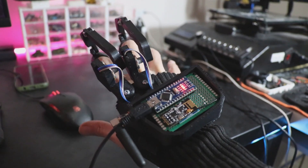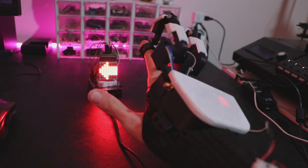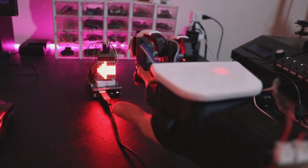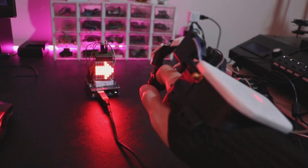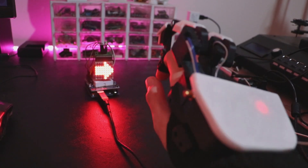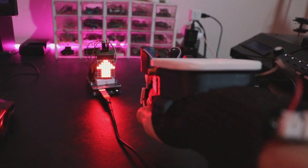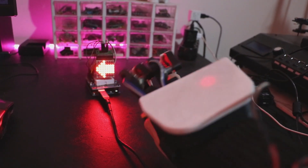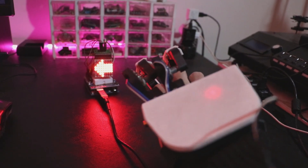Now I want to show you two small projects that I tested to better understand the capabilities of this device. In the first case, I control the direction of the arrow displayed on a matrix display related to the values of the gyro module. When I tilt my hand to the left, according to the received data, it displays an arrow pointing to the left, and these rules apply to other cases as well.